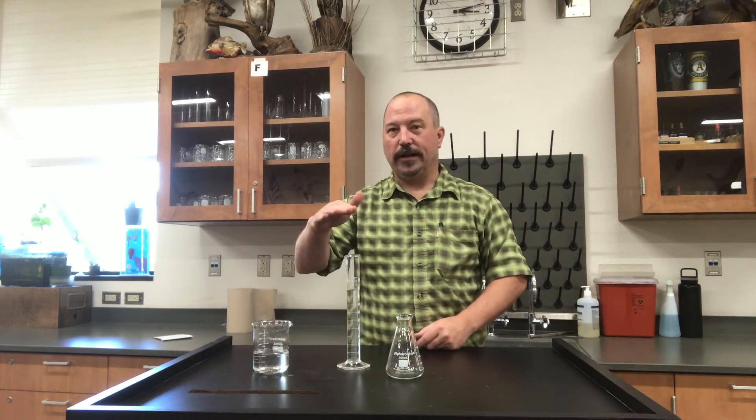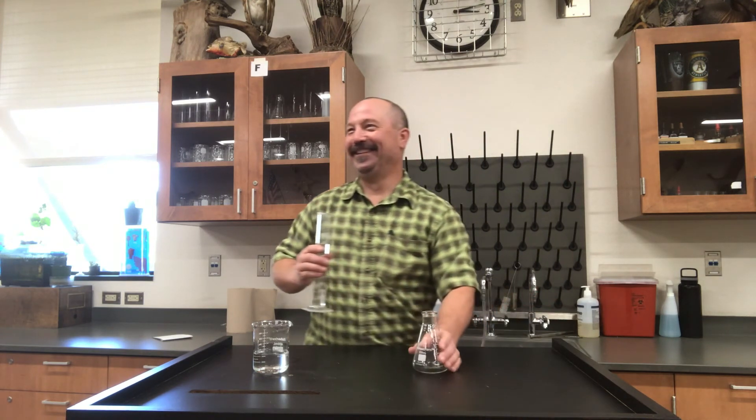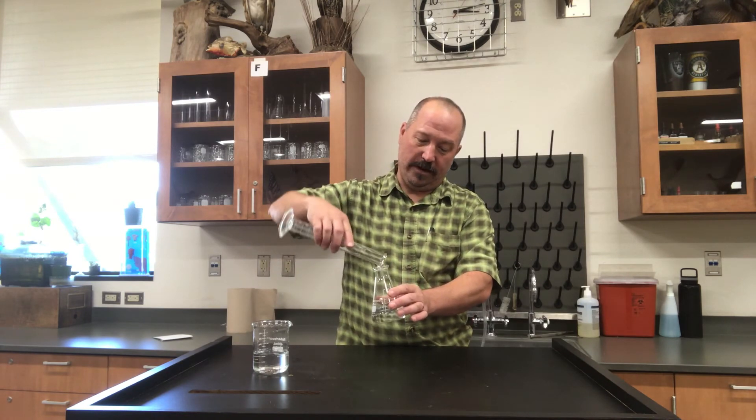So, beaker, graduated cylinder. This right here is called an Erlenmeyer flask, named after a guy named Flask. You would transfer your liquid into the Erlenmeyer flask.